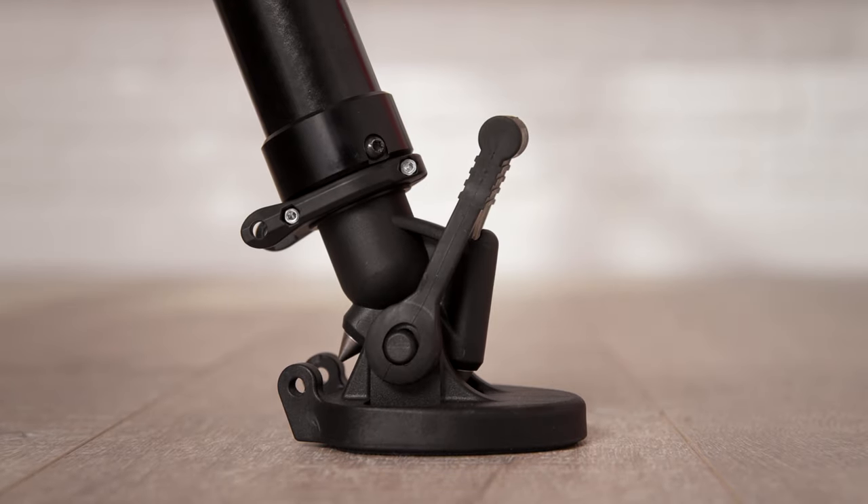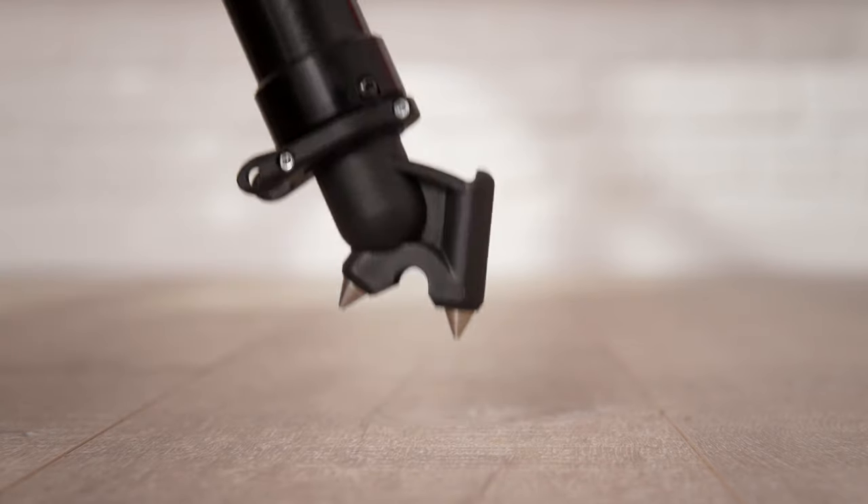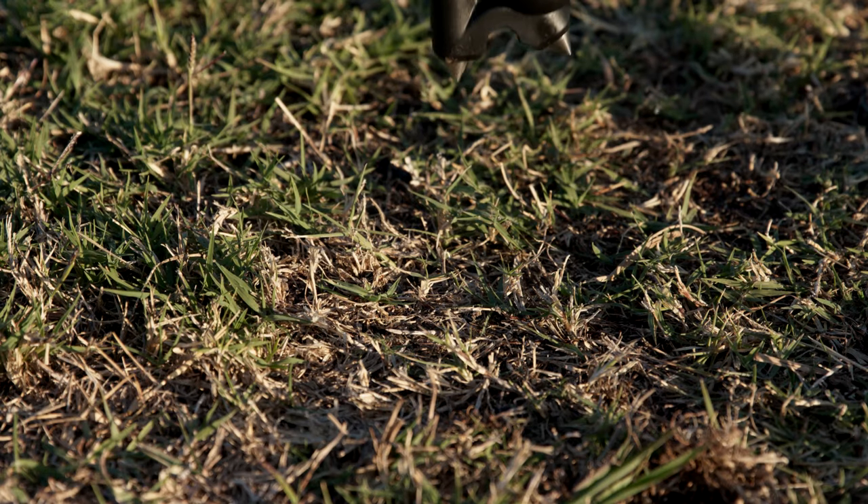The 635 FST is perfect for use in the studio but also versatile enough to use on location. It comes with rubber shoes for studio and urban use, but these can be removed to reveal the belt-in spikes for sturdier shots in outdoor and soft terrain.